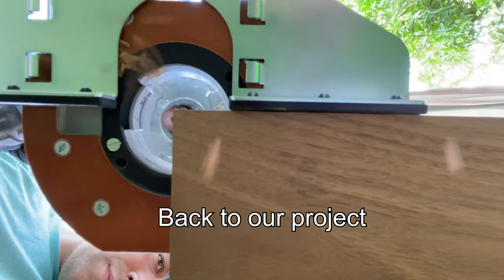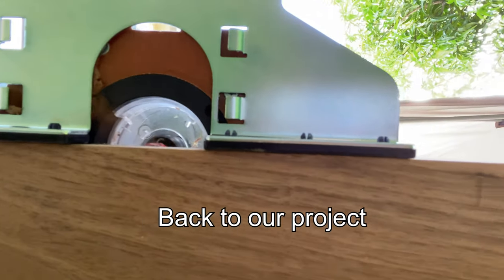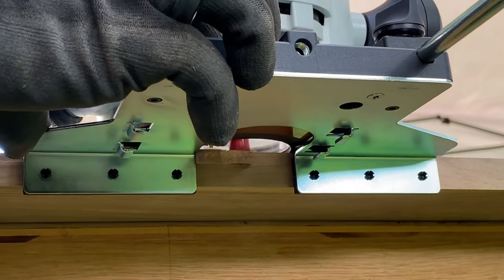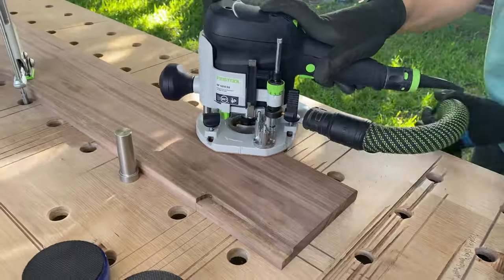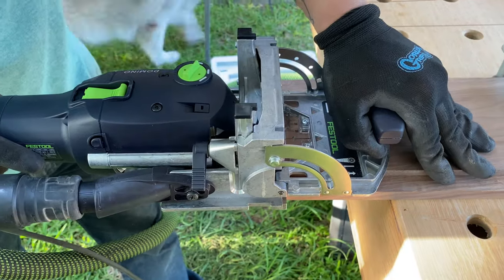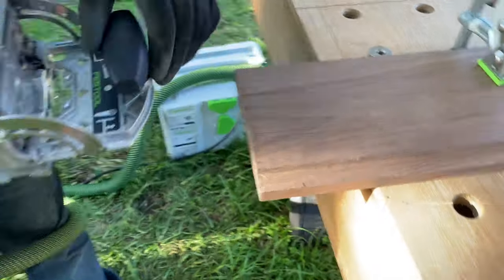Here I'm making a rabbet for what's going to hold the base, and that's what will hold the legs later on in the project. I also added a bevel to the inside corners of the frame so that when the dogs lay down they don't hit a hard edge.